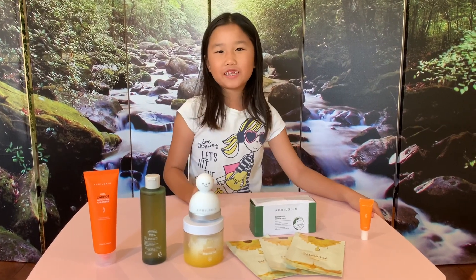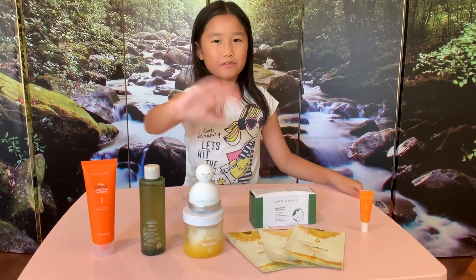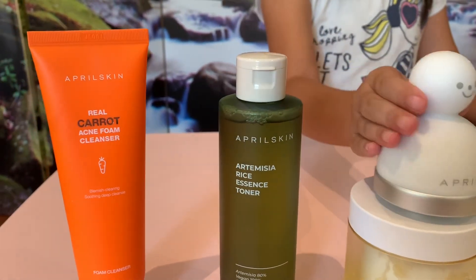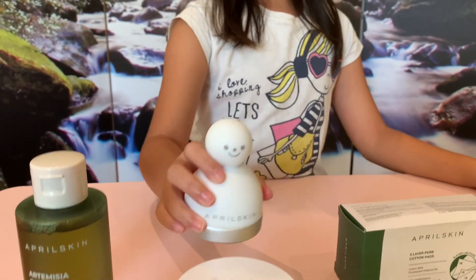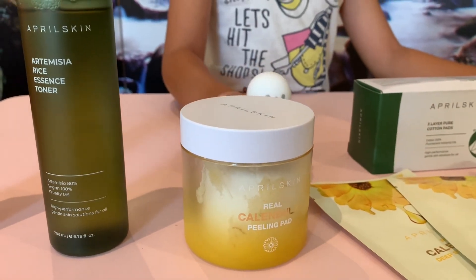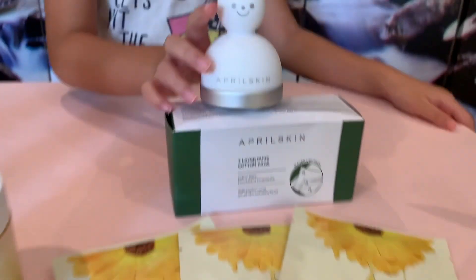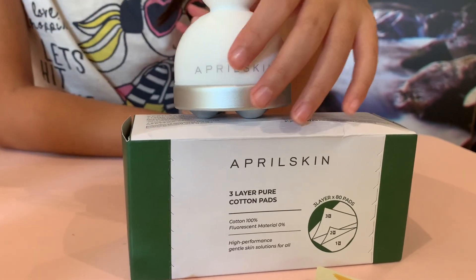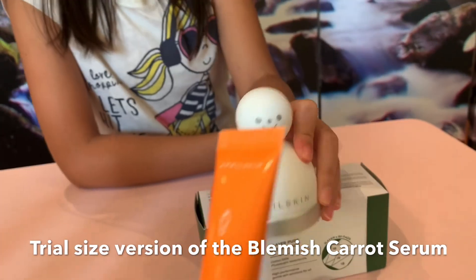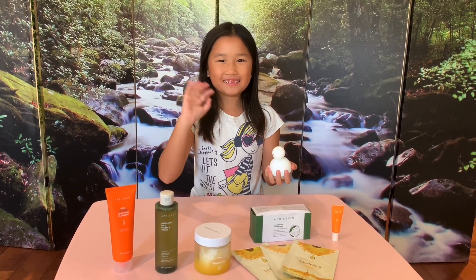Bye everyone! I hope you enjoyed this video. Give it a big thumbs up and tell me which one was your favorite in the comments down below. So here's the lineup: the Acne Foam Cleanser, the Artemisia Rice Essence Toner, that cooling stick which was a gift, the Calendula Peeling Pad — very similar to the Zero Pore but more for acne — more Calendula-based face masks, cotton pads as a gift, and the carrot serum. See you in the next unboxing. Bye everyone, thanks for watching!